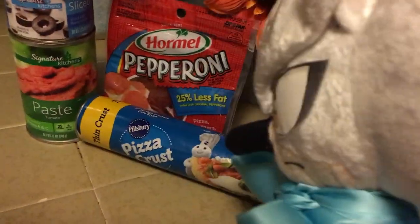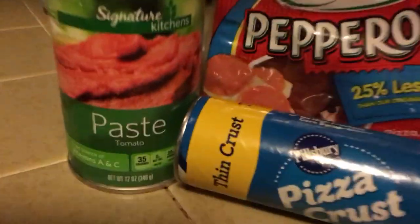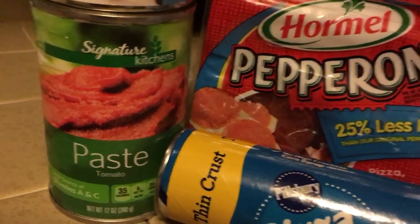Just start with some pizza crust to bake and some tomato paste for the sauce. And some toppings. Blaze and I picked pepperoni, olives, and of course, lots of cheese.